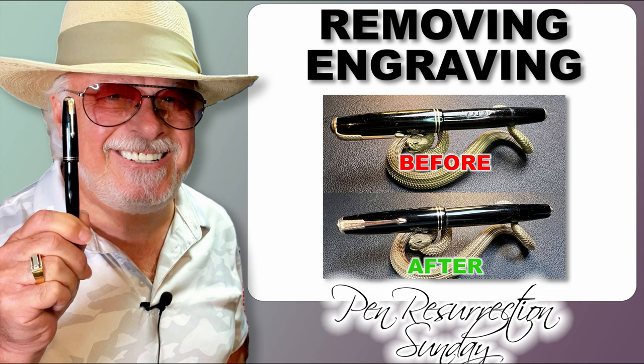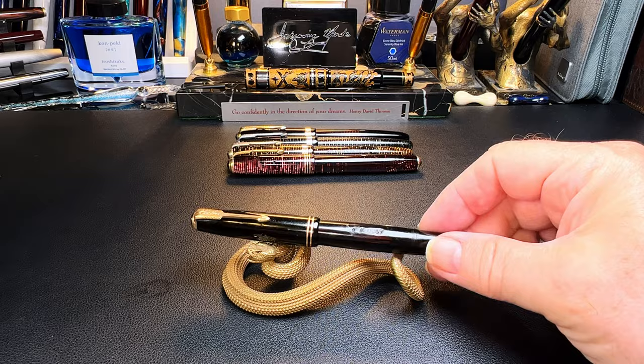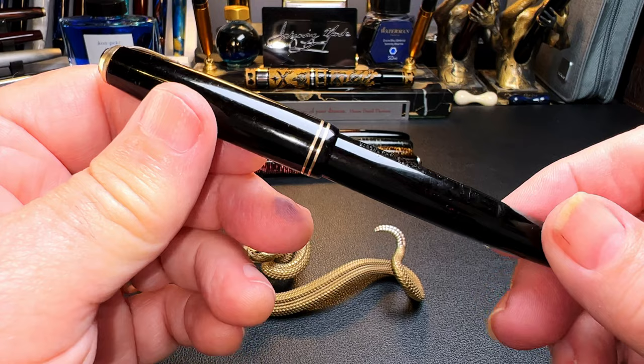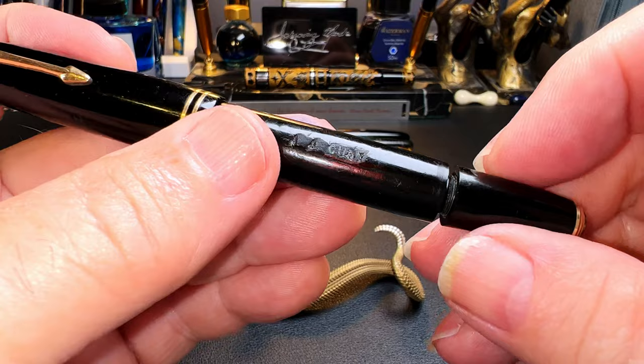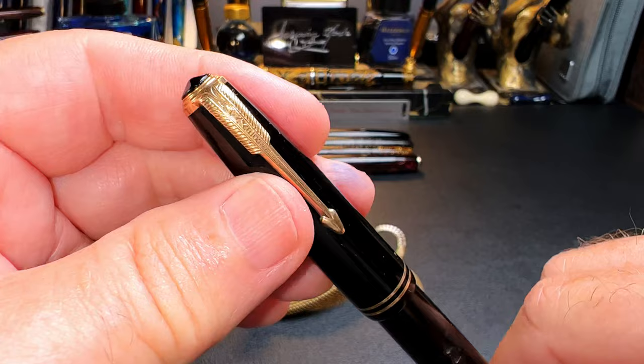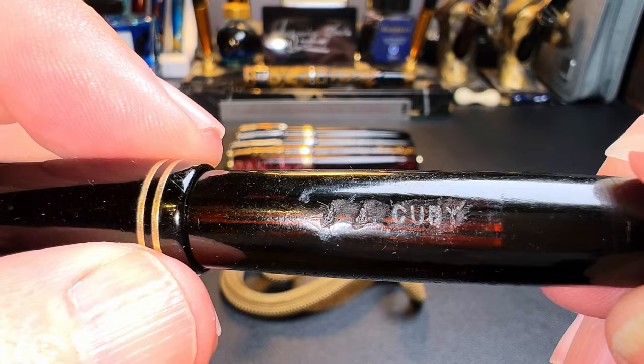I've been collecting and restoring quite a few Parker Vacuumatics, as you can see from these four back here. But this one I recently purchased on eBay is going to be a challenge. It looks like there's a '1940' date on it. It is a speedline filler with double jewels — a Vacumatic from 1940, I think. No blue diamond on it, but someone engraved their initials in it and then someone else tried to carve them out. Maybe there's a story there — an ex-boyfriend, an ex-wife, who knows.